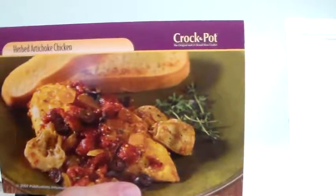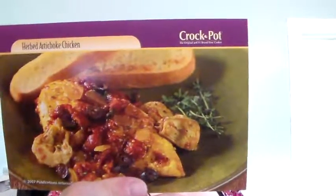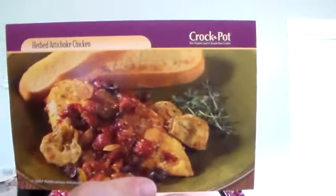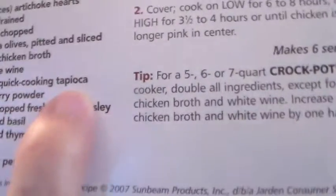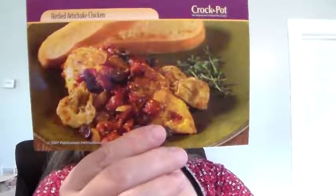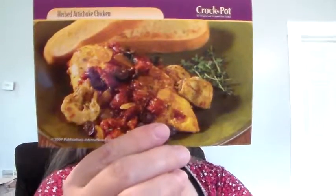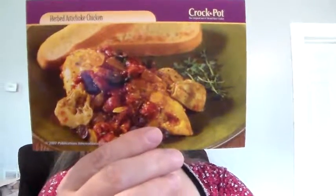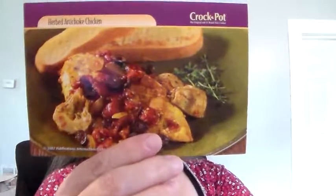Three tablespoons of quick-cooking tapioca — T-A-P-I-O-C-A. Two teaspoons of curry powder. One tablespoon of chopped fresh Italian parsley. One teaspoon of dried basil. One teaspoon of dried thyme — I guess that's how you say that. A half a teaspoon of salt. A half a teaspoon of black pepper.